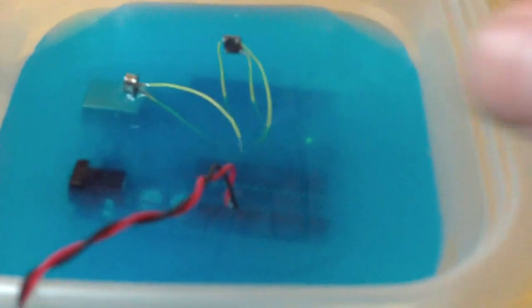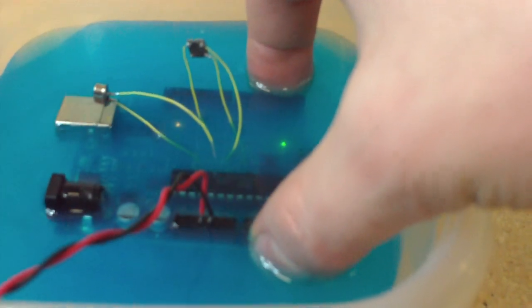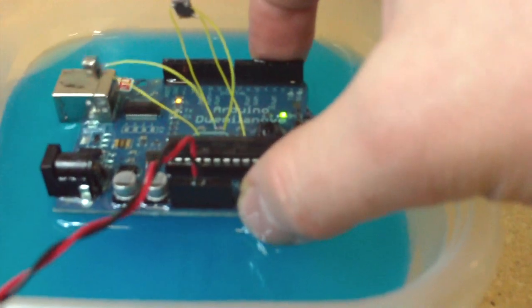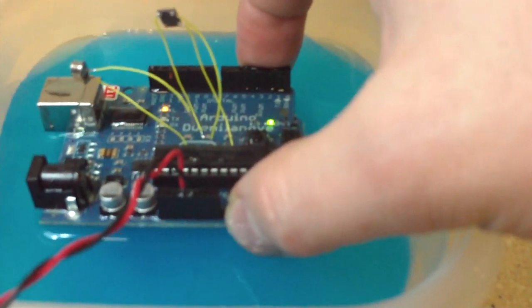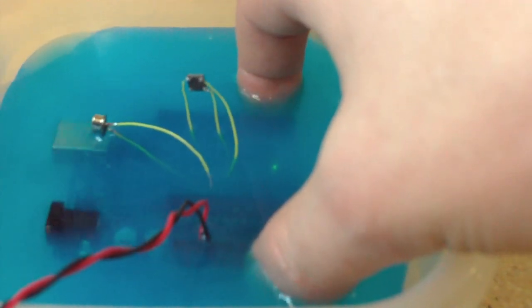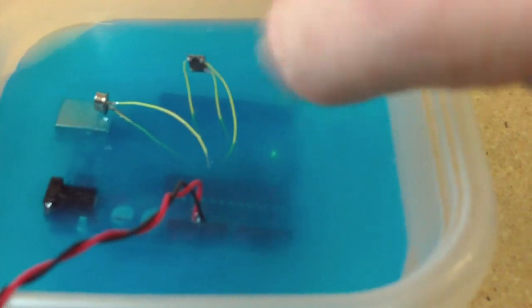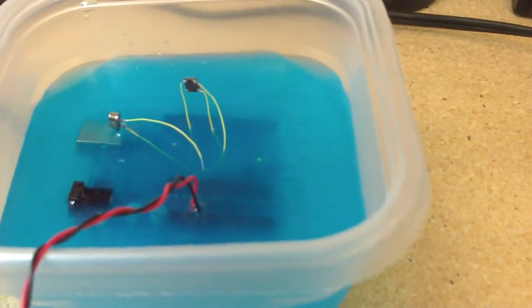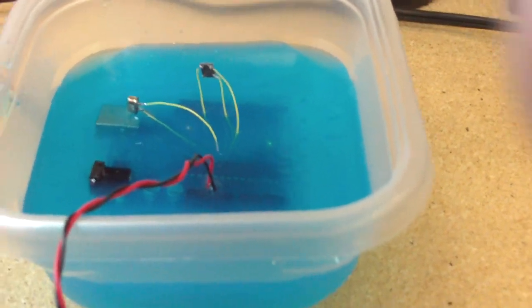I'm going to try to lift it up out of the liquid. The liquid is quite cold. And that's my liquid-cooled overclocked Arduino.